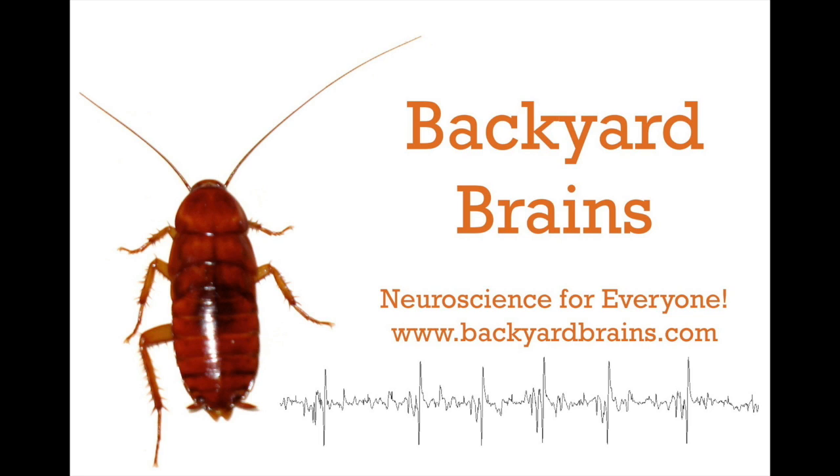What can you discover? Can you modify the EMG spiker shield circuit so that you can actually make the micro-stimulation graded? Can you stack individual EMG spiker shields so that you can control more than one muscle at once? Also, what else can you connect your muscles to? A robot, perhaps? Backyard Brains — neuroscience for everyone.